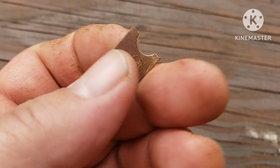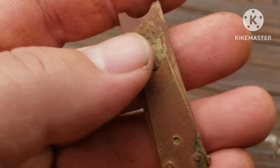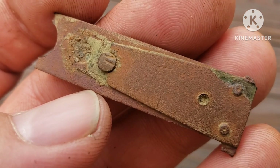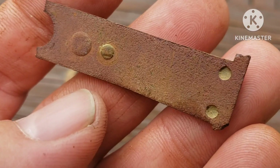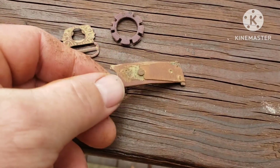And that there — I broke the end of it off when I was cleaning it. I just wanted to see how strong it was and, you know how it is, I broke it. I don't know what that is. But anyway, thank y'all very much for watching.